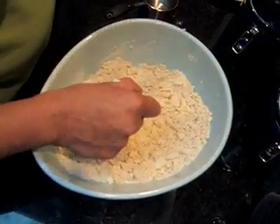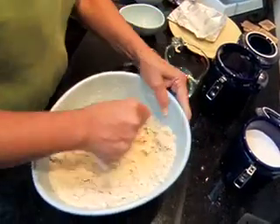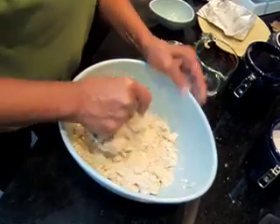I'm going to put some water in. I've got about a cup, so I'm going to put about a half a cup of water in to start. I don't want it too runny, just so it kind of forms a softball. Maybe a little bit more.